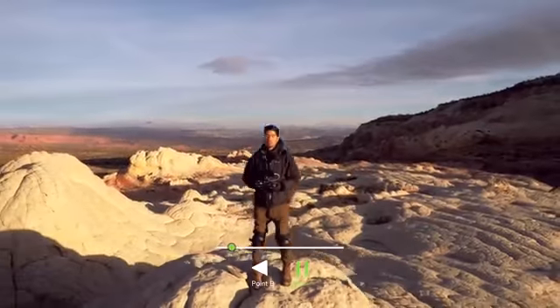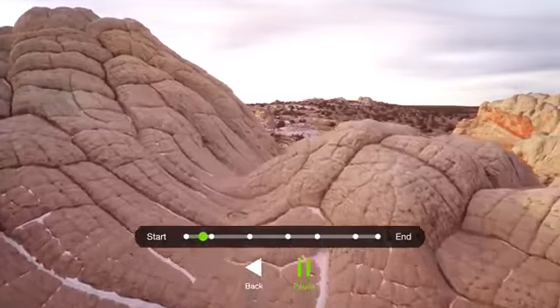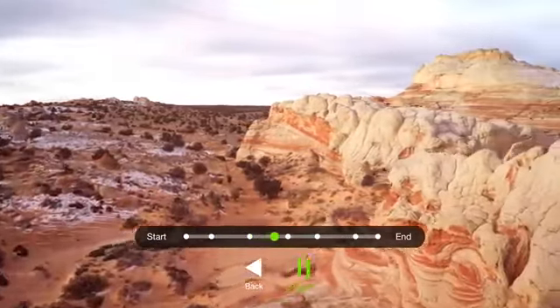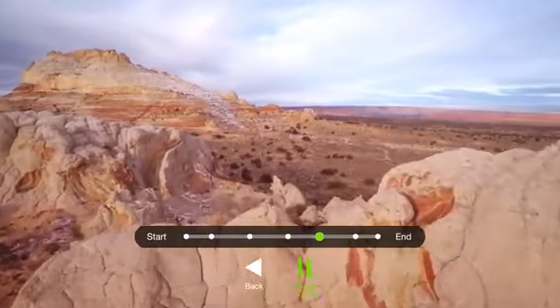Being able to do a Cable Cam — not just A to B, but setting multiple points — is a pretty powerful tool. The moment I found out that you're able to literally save those moves and go back to them at any point, it's kind of cheating.